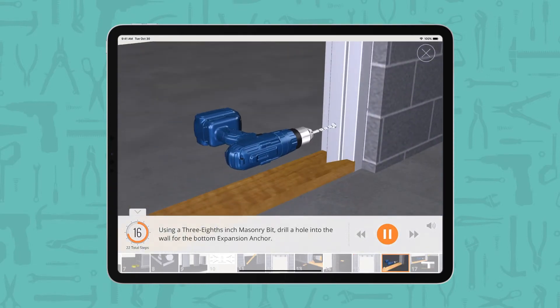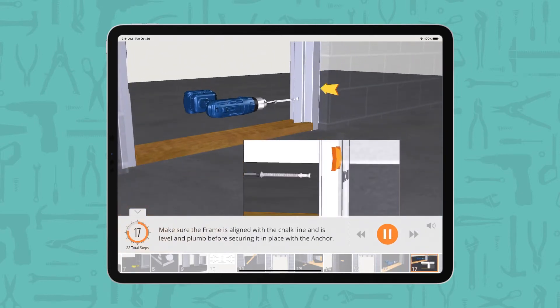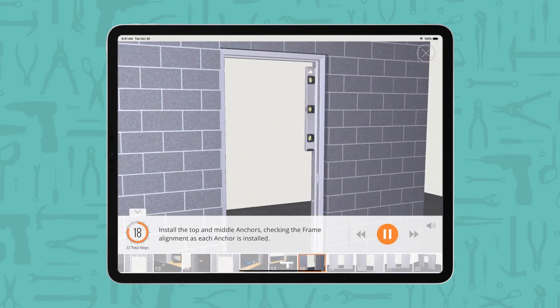Using a 3/8 inch masonry bit, drill a hole into the wall for the bottom expansion anchor. Make sure the frame is aligned with the chalk line and is level and plumb before securing it in place with the anchor. Install the top and middle anchors, checking the frame alignment as each anchor is installed.